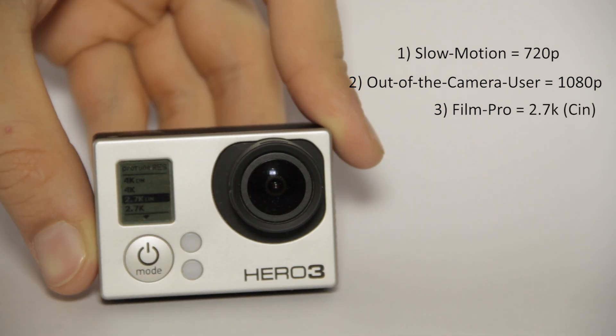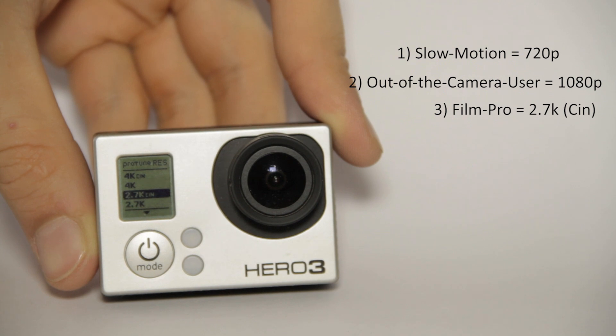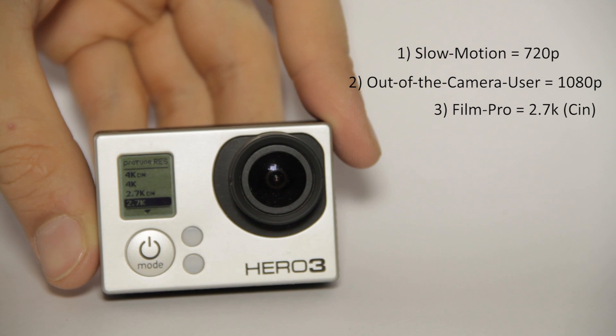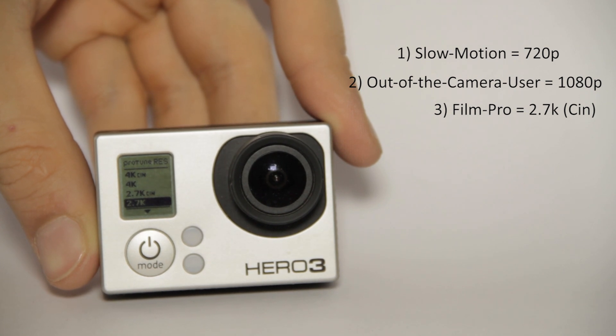The last mode is for the pros: 2.7K. There are two versions available — the 2.7K Cinema, which records at 23.976 frames per second, and the standard 2.7K, which records at 25 frames per second. I always choose the 2.7K at 25 frames per second.